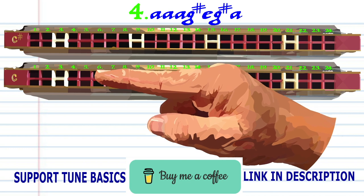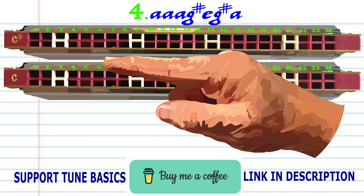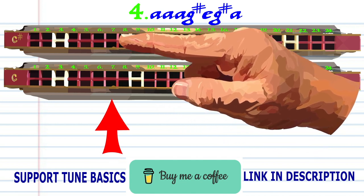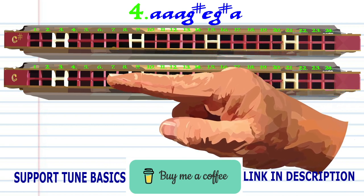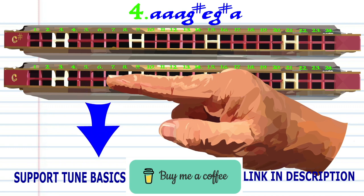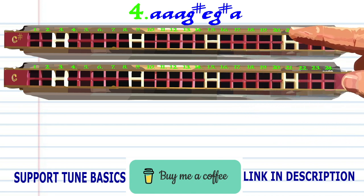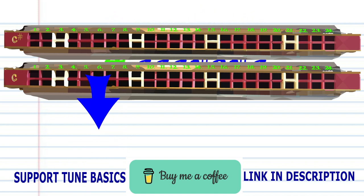On your C harmonica, blow into 5. On your C sharp harmonica, blow into 7. And on your C harmonica, breathe in through 6. Practice this until you end up with something that sounds like this.